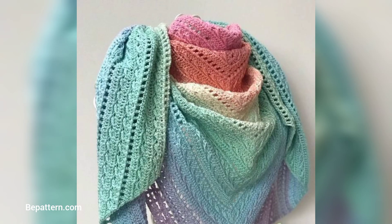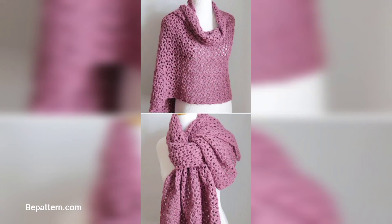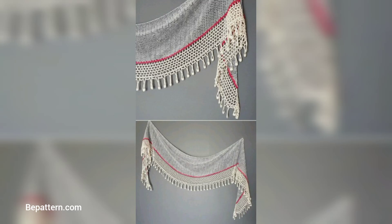For the gradient shawl, you don't have to use gradient yarn, but it's hard to deny how fantastic it looks in colorful stripes. Using basic crochet stitches, you can make a quick, lightweight crochet shawl that's sure to impress your friends.